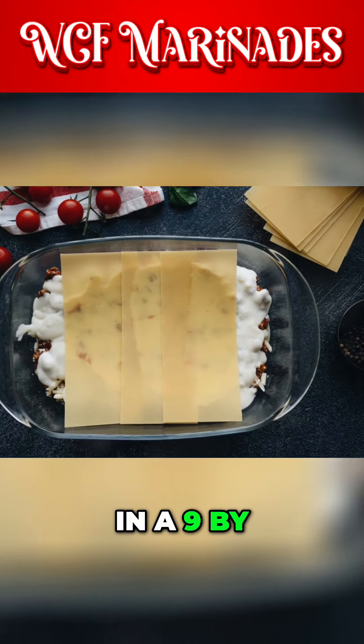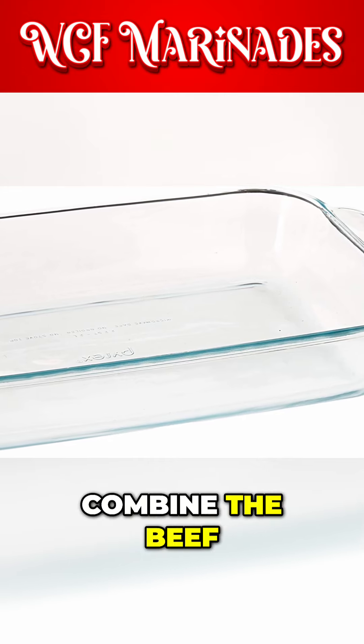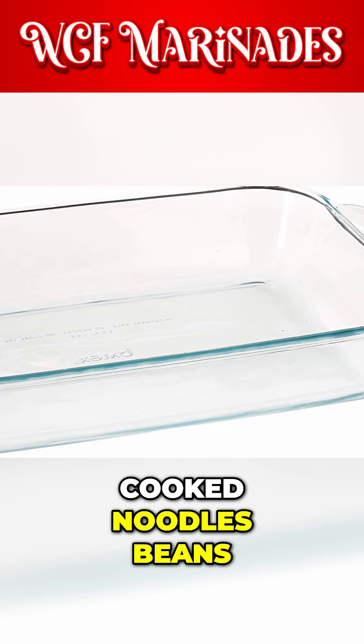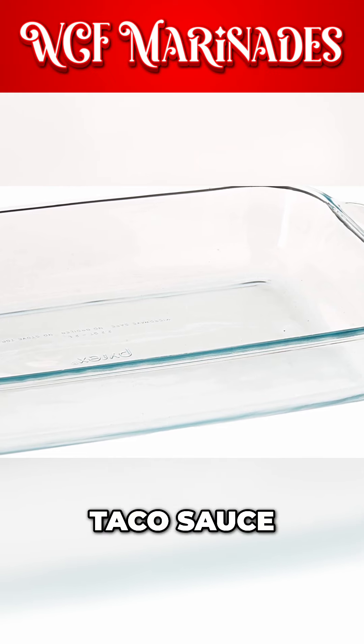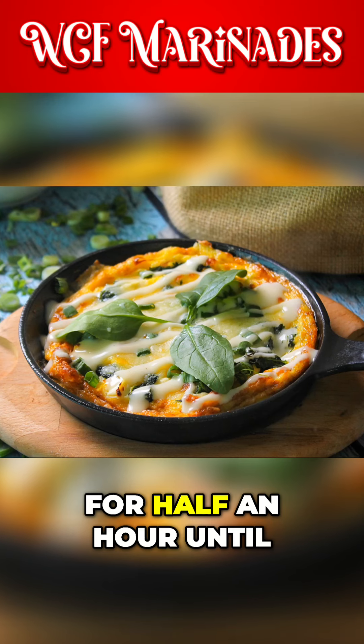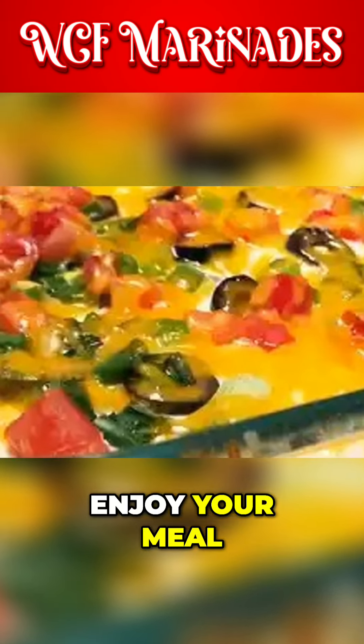Next, in a 9 by 13 inch baking dish, combine the beef, corn, salsa, olives, cooked noodles, beans, taco sauce, seasoning mix, and tomato sauce. Bake for half an hour until thoroughly cooked in the preheated oven. Enjoy your meal.